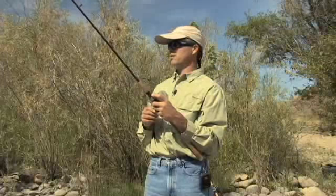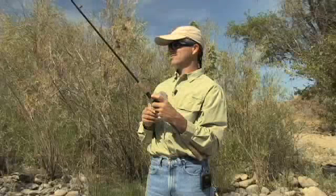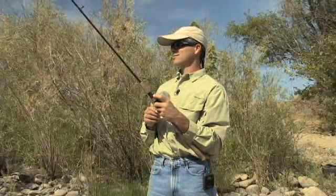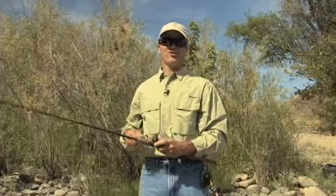Then you just flick your bail and let your bobber keep floating way down the river. You can fish this — especially with these big bobbers — a long ways away. Then you do it all over again.